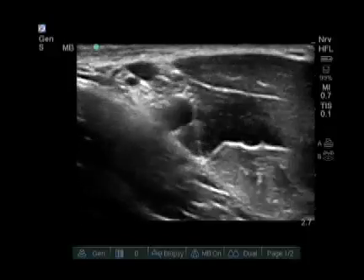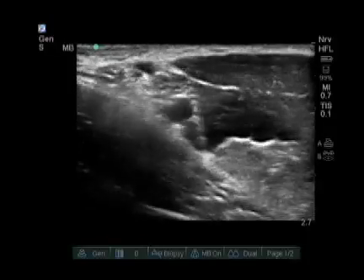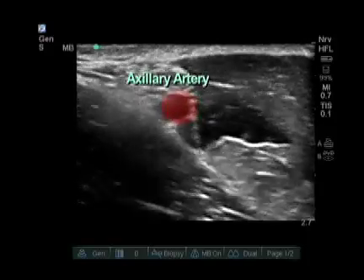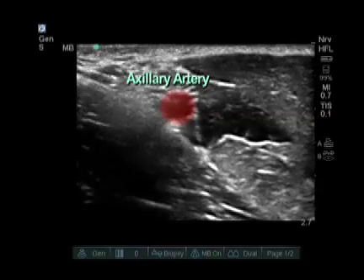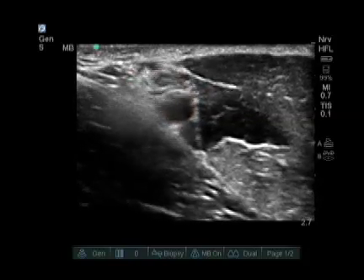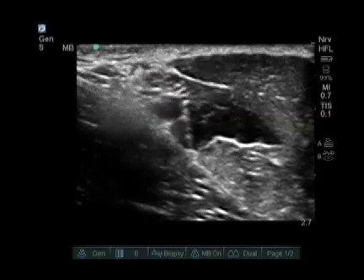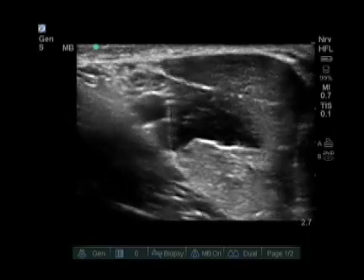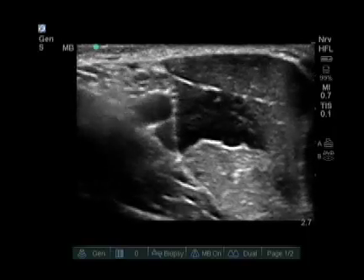We initially place the probe in the axilla and identify a pulsating artery in the axilla — this is your axillary artery. As you can see, the pulsating artery is visible, but there is no vein in my initial picture. This is because the vein is collapsed with light pressure of the probe.